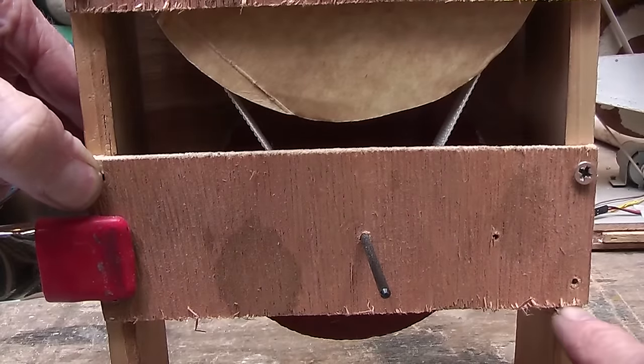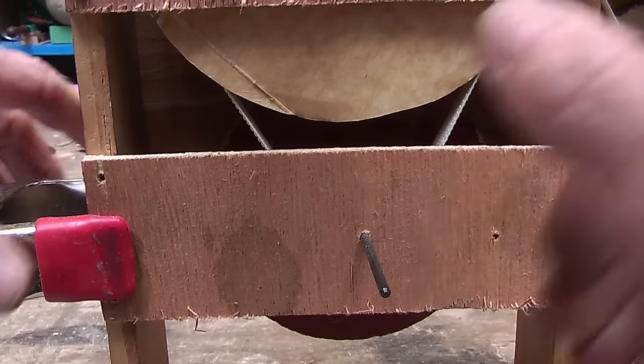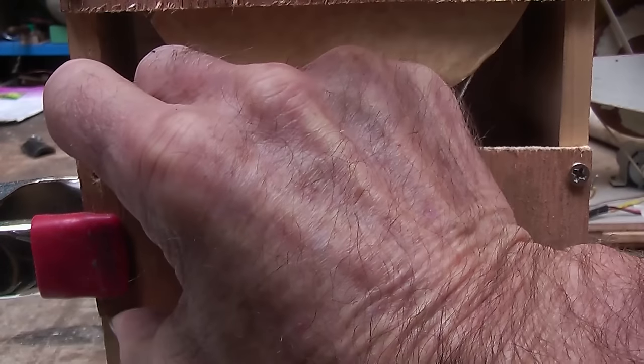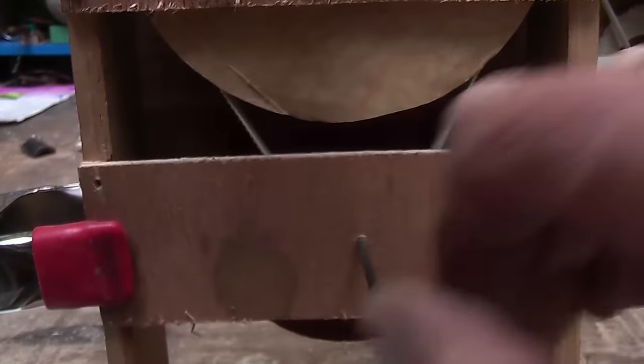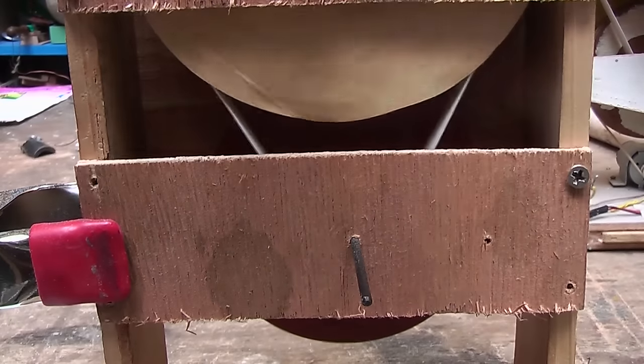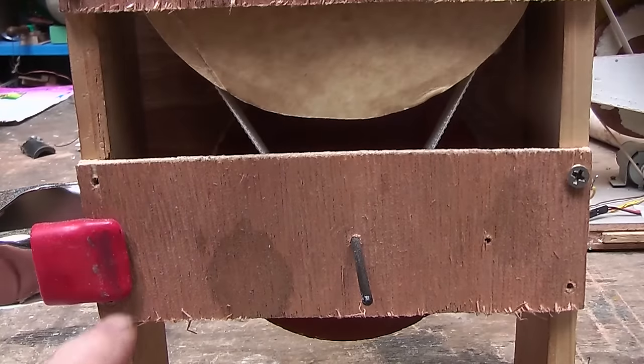I took all those other three screws out and left one large one there so that I can pivot on that point, and then with this clamp I can raise or lower it a millimeter or two at a time until I get to the point where it is not going to come off the pulleys. Then screw some screws back in.